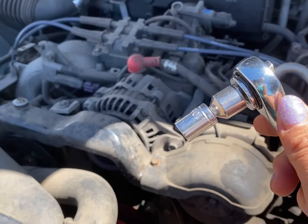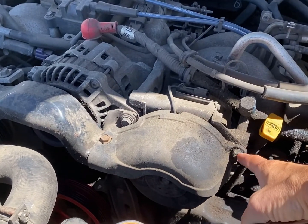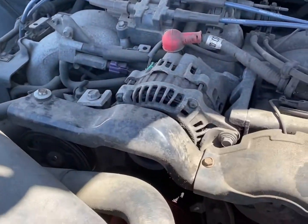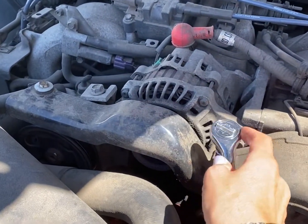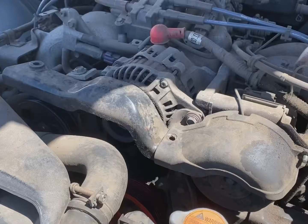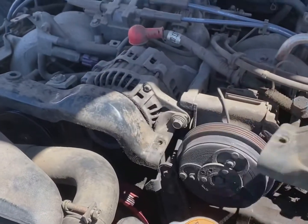Got my 10 millimeter socket on my wrench and we've got to remove a nut here, bolt here, bolt here. I've actually already got these ones loose so they're gonna pop right out. Got to loosen this one. With that nut gone and those two bolts gone, this comes right off.